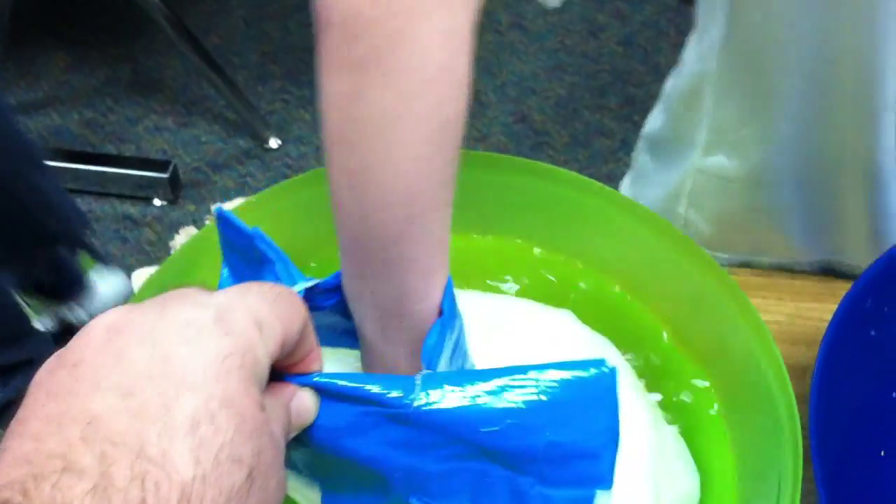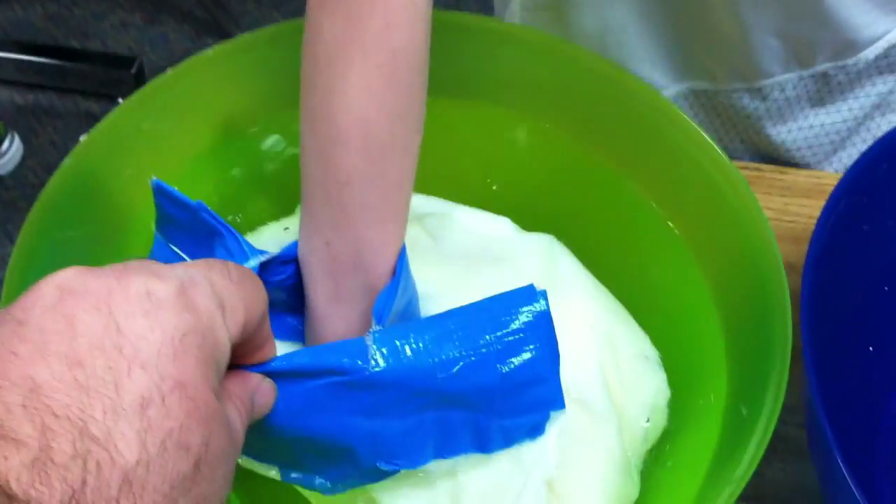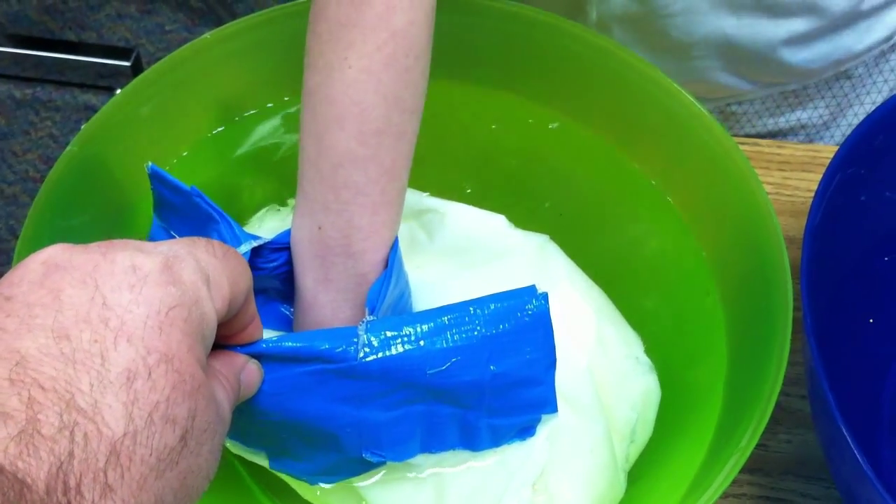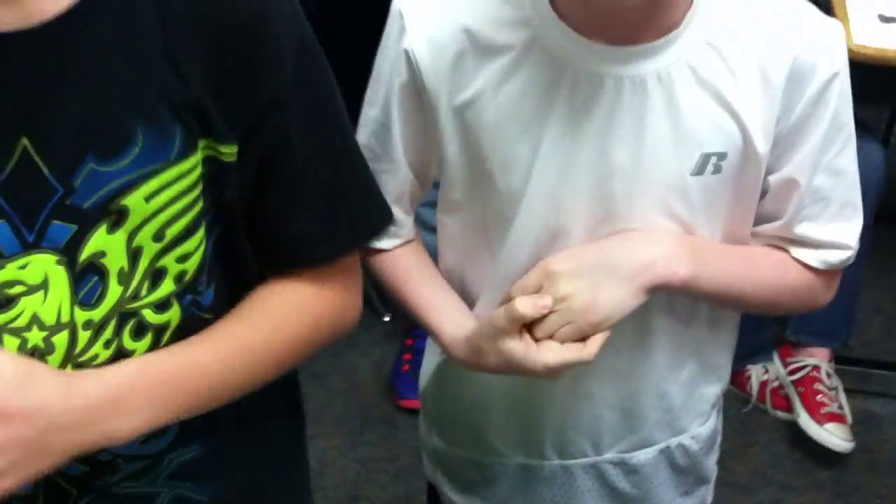All right, Mr. Drew, you're up next. Hand in the blubber bag. And blubber bag in the ice water. Three, two, one. All right, so how did it feel compared to your plain hand in the ice water? Warm, cold. So blubber: warm, regular hand: cold. Very interesting.